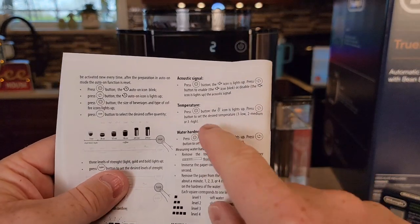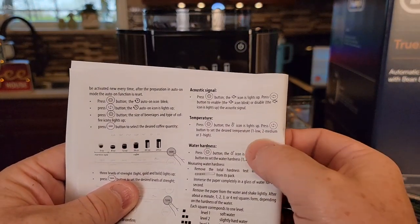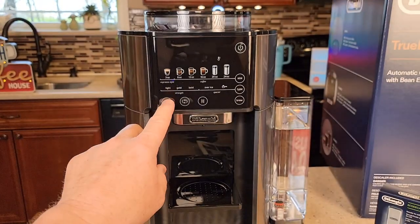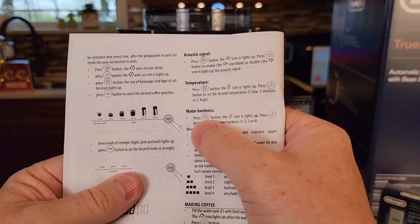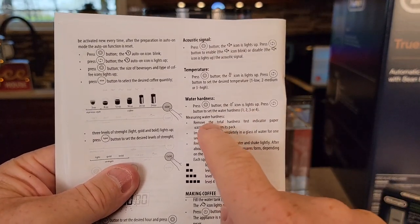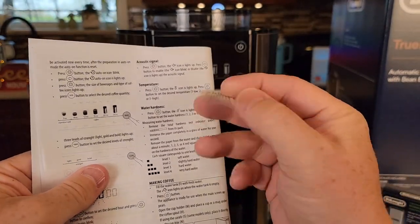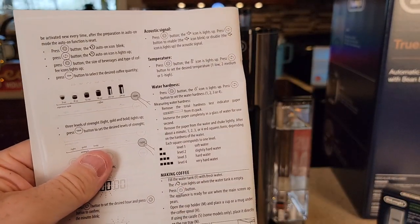The next one is temperature: one is low, two is medium, and three is high. The next one is water hardness — you can do one, two, three, or four. We're supposed to measure our water hardness using the test indicator strip, so we're going to check our water hardness.